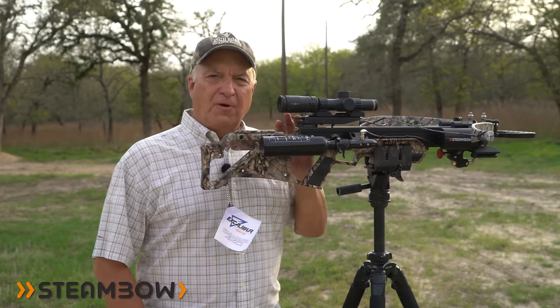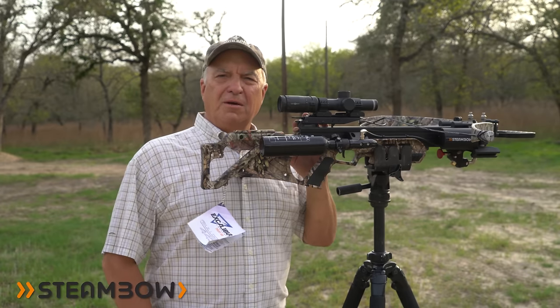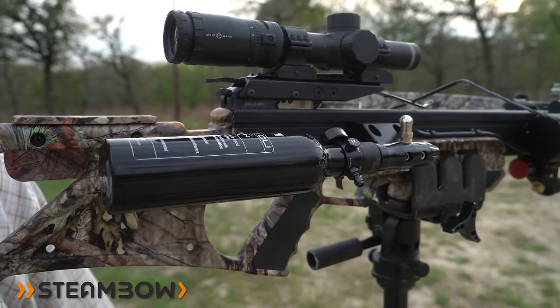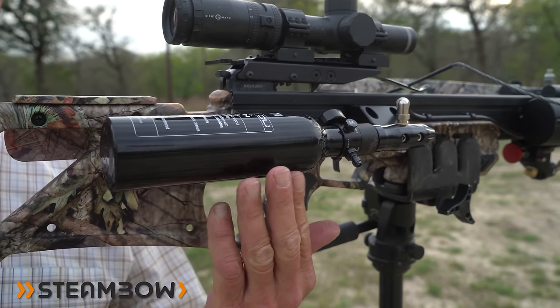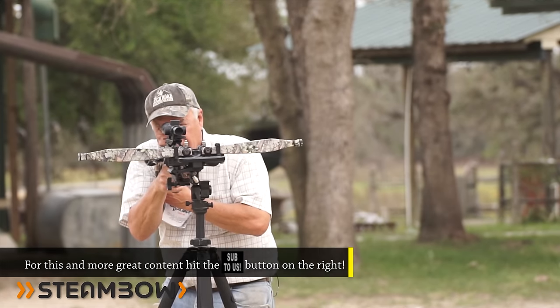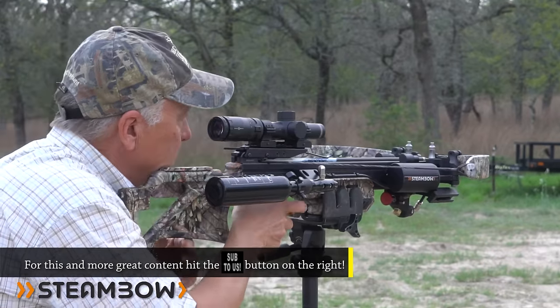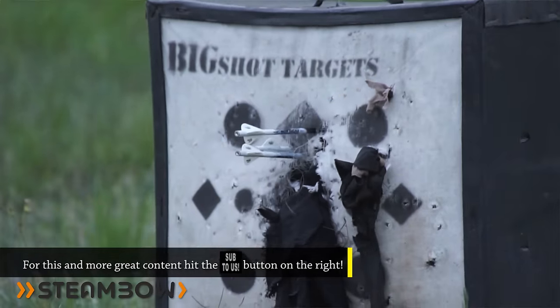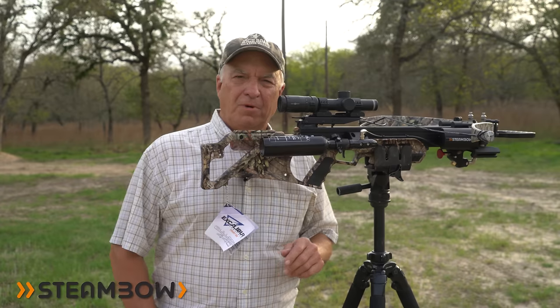It comes with a quick disconnect quiver with four arrows included. As far as air supply goes, the kit comes with two 90 gram CO2 cartridges and one 13 cubic inch air Venturi tank. I've shot a couple hundred rounds out of this crossbow so far and I can tell you it's fast, safe, super easy to use, and extremely accurate.